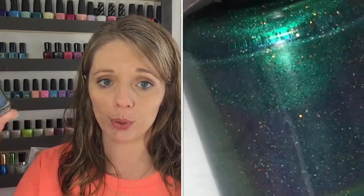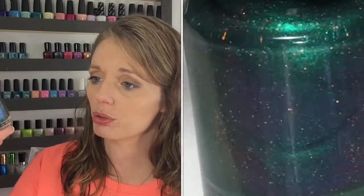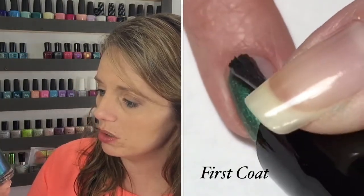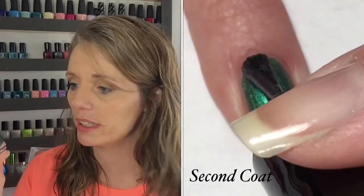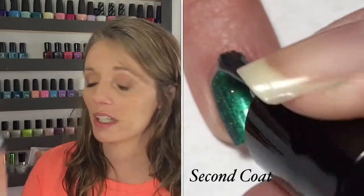The next two polishes I picked up from the Polish Nook are from the brand Limby Designs. First is this one, called Sherlock the Dragon Slayer. This is a beautiful multi-chrome — it's an emerald green that shifts from purple to blue to green, and there are small micro glitters that are copper. The first coat applied wonderfully, a little thin with a visible nail line, so I did two coats, and on the second coat it became completely opaque. That is two coats of Sherlock the Dragon Slayer from Limby Designs.